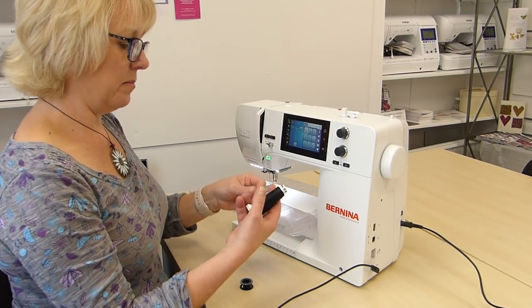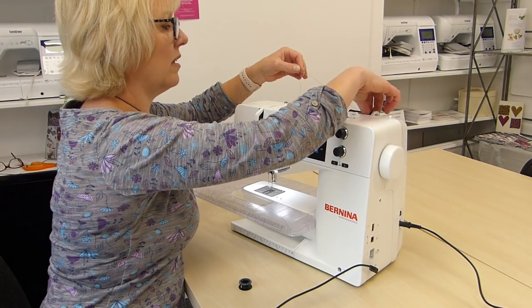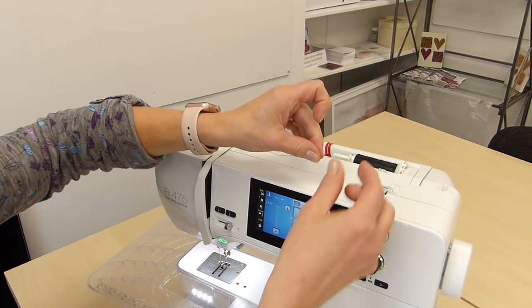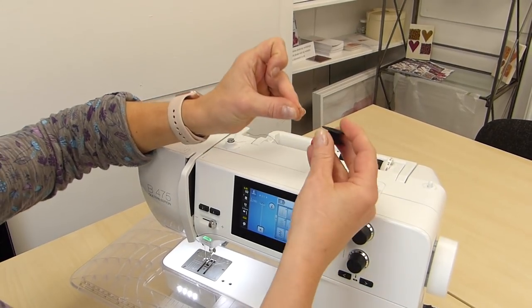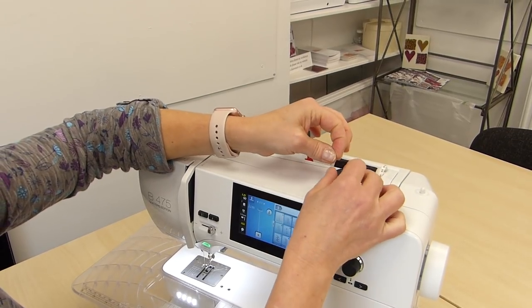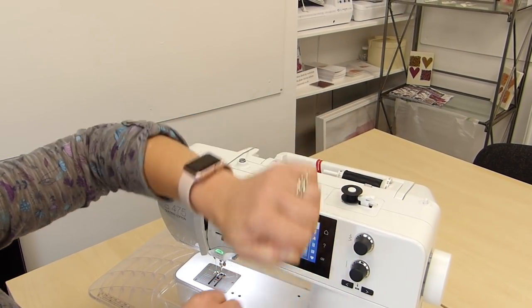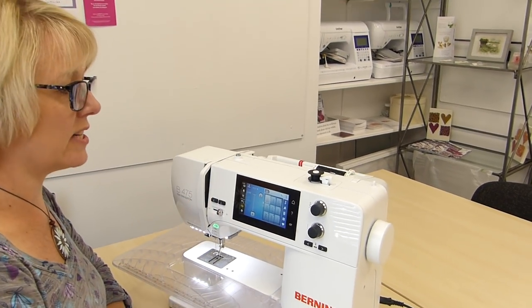I'm going to pop some Madeira Classic 40 thread in. I need to go there, under there, round there, making sure it's in that tensioning mechanism. I like to wind my bobbins with the thread through the hole like that. Hold onto the thread, push that over, hold the thread like that, and what will happen is it snaps and you get a really nice neat bobbin.